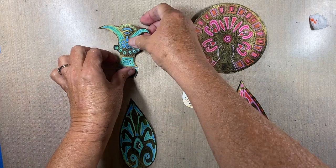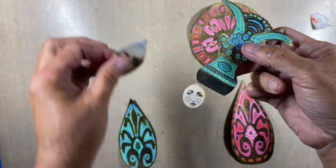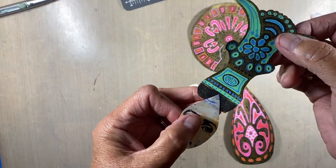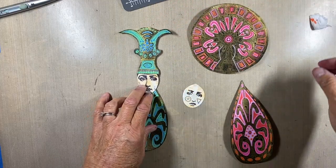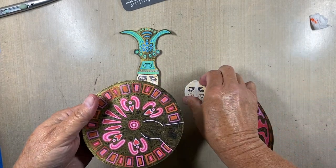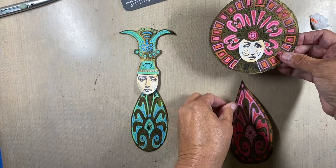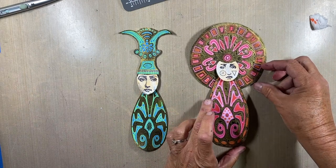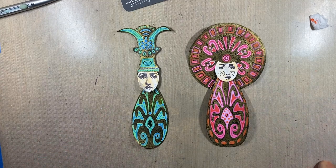I took the heads and figured out where I wanted the headdress hat to sit on them. Using my exacto knife and cutting mat, I made a quick slice around so the headdress piece slides on and sits there. On the second figure I wanted the circle in the center right in the middle of her head, so I cut it so it would sit correctly and the piece slides up underneath. There I have my two goddesses, or art dolls, ready to go into my journal.